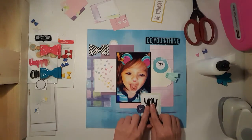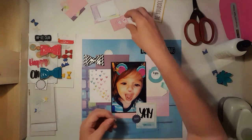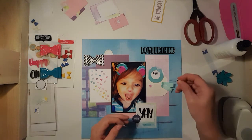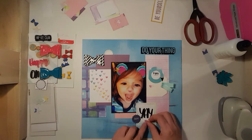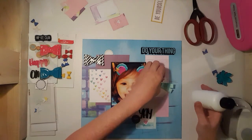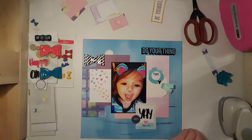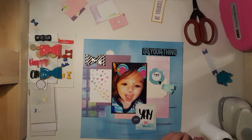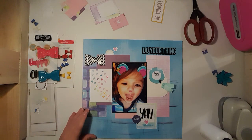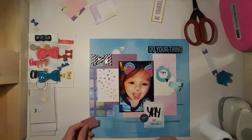I have the black 'do your thing' and this bow, and I brought in the circle things. I have some hearts too, and I'm going to put those in little clusters here. I'm going to lay them and glue them on before my battery runs out. I don't know what I'm going to journal yet.